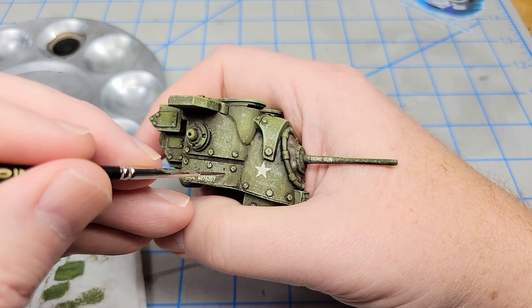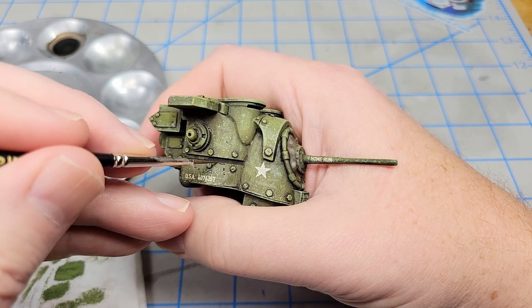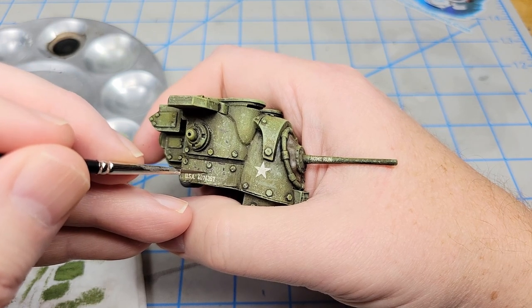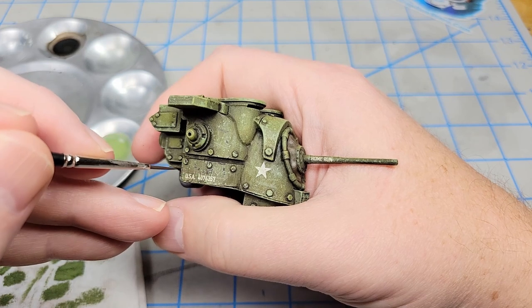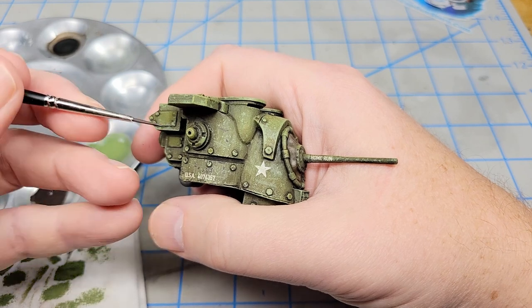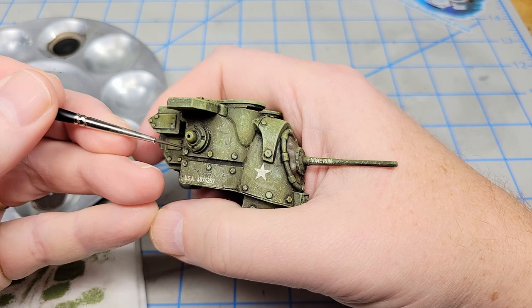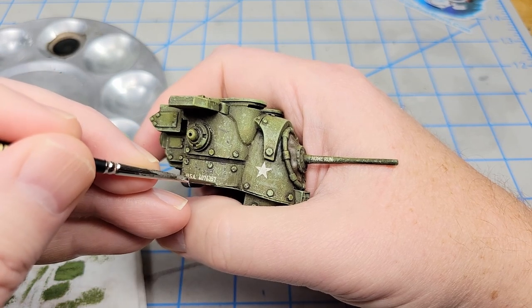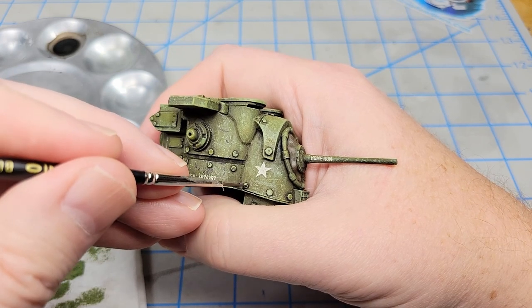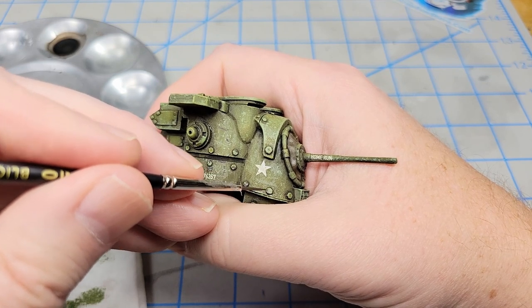It's what you think is right for your model — you're telling the story of this vehicle. It doesn't matter whether it's real, made up, or a what-if — you get to decide what this vehicle went through and why. Nobody can tell you it wouldn't have done that, because you can always say, 'On that day, in my mind, it did.'